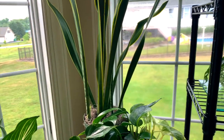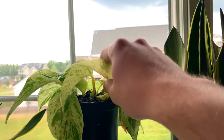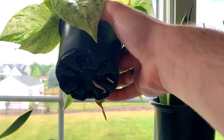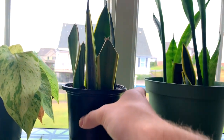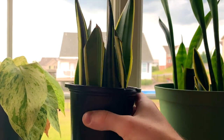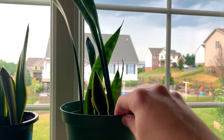And then I have some more marble queen pothos propagations just planted a few days ago, and the roots are already coming out of the bottom. These are the snake plant propagations I took in my snake plant propagation video — they had about two inches of root growth on them, so I went ahead and planted them up.